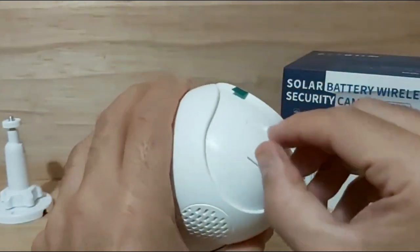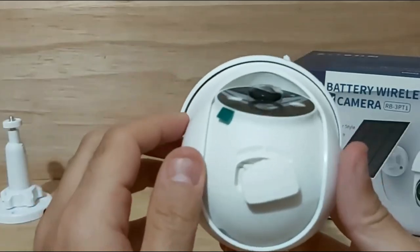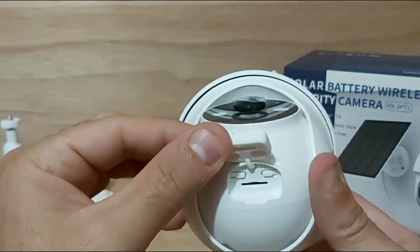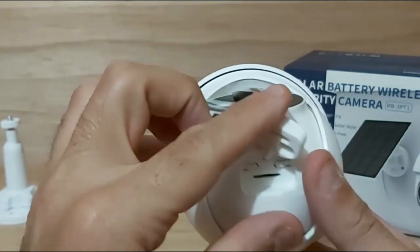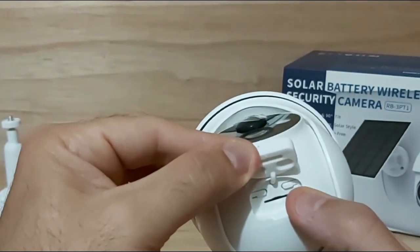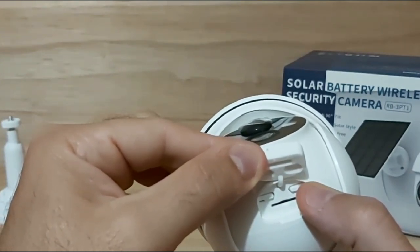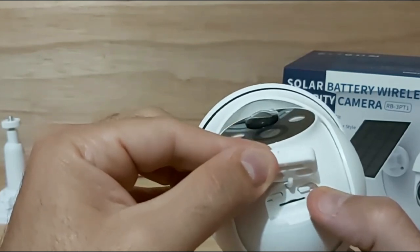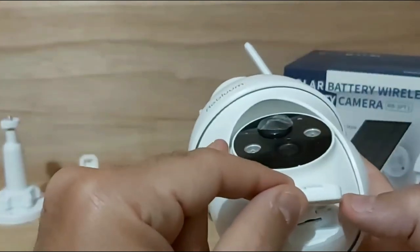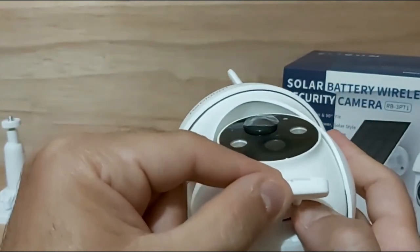On the bottom side of the camera, once you open a rubber piece — which is waterproof with a nice tight seal — you can see three separate things. On the right is the power button: press and hold for about seven to ten seconds to turn the camera on. You'll see a red light activate on the front of the camera confirming it is powered on.